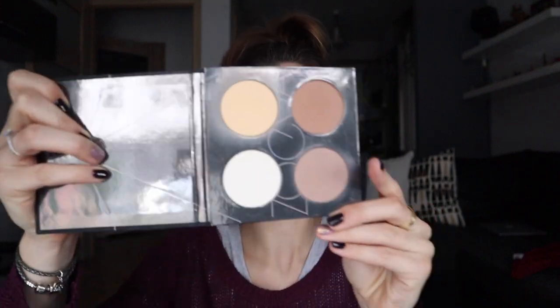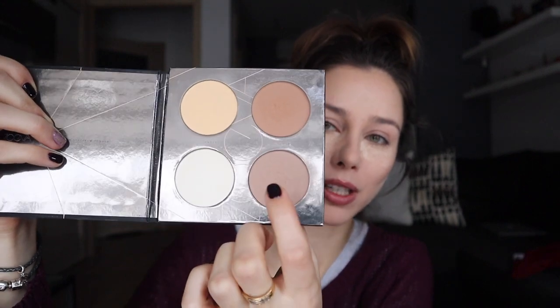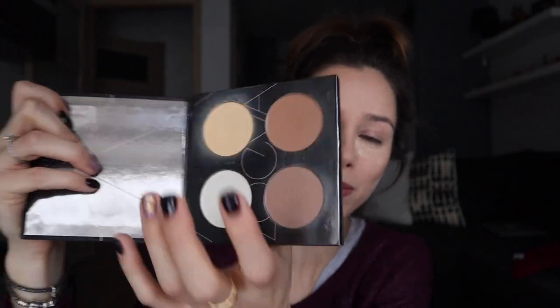Foundation is done. We're baking and setting. For contour I used the Zoeva Contour Spectrum palette — it's really handy, you have a cool tone and a warm tone. I begin with one, then add a bit of the other. It's perfect. There's also a nice highlight and a setting powder for a bit of brightening at the end when the makeup is completely done. I should also mention that the Milani Conceal and Perfect foundation is quite heavy and a bit dry.